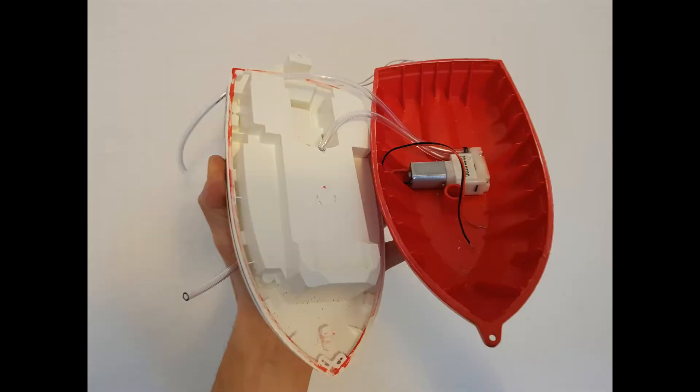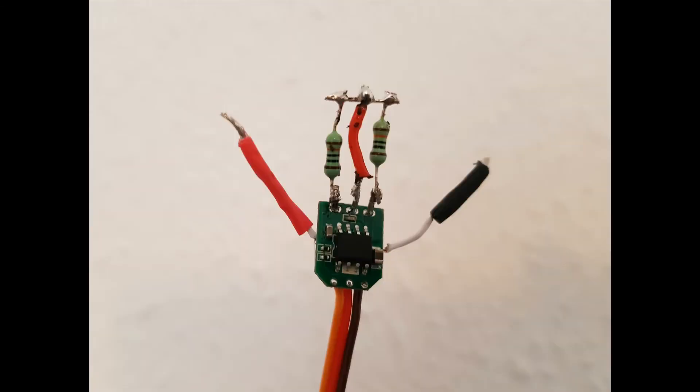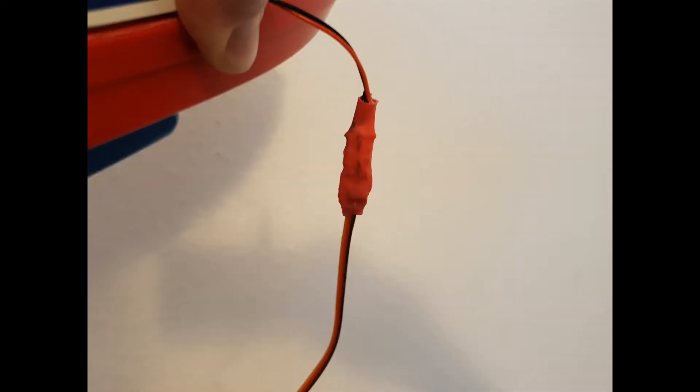I glued the pump inside the hull — by the way, it fits like a glove. I've modified an old 9g servo I previously used for another project, transforming it into a remote control switch. After that, I've wrapped it using a heat shrink sleeve.